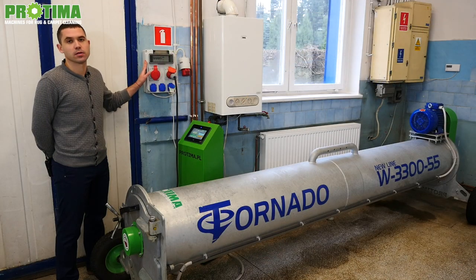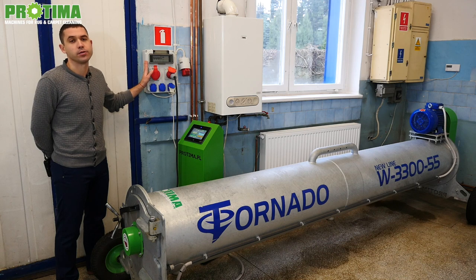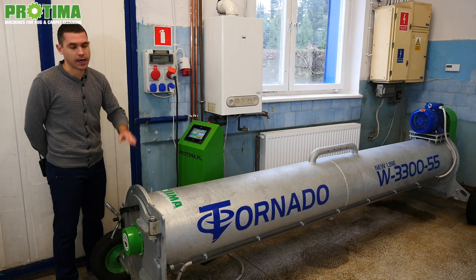The electricity box with the socket — 16 or 32 amp — should be situated no longer than 2 meters from the front side of the centrifuge.